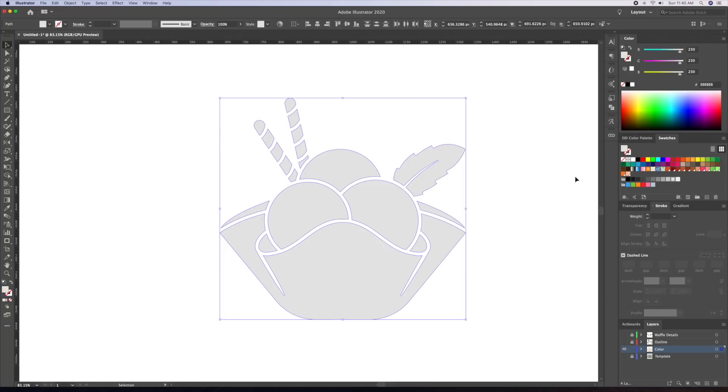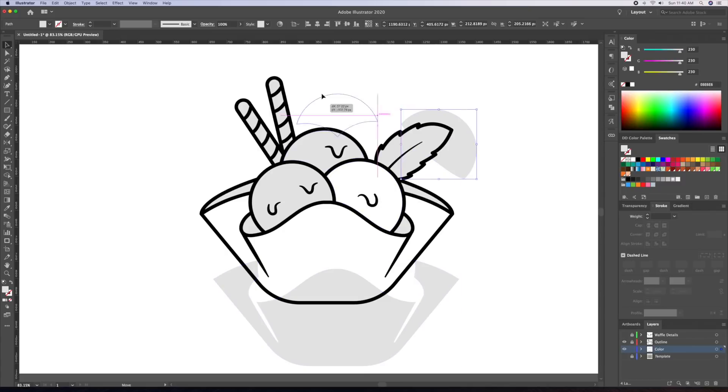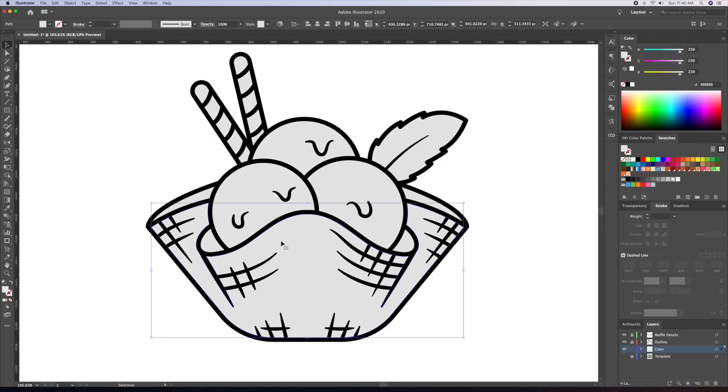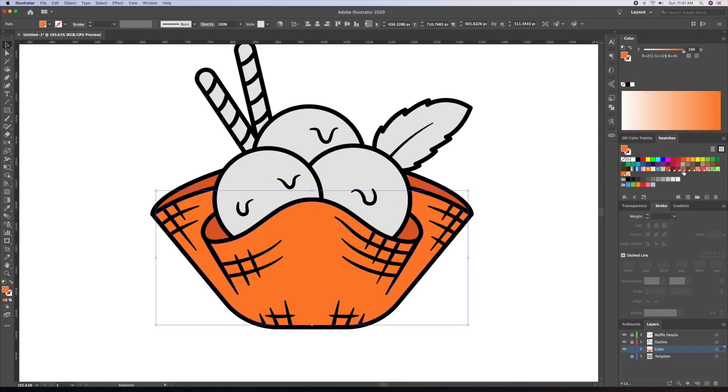I'll give all these shapes a gray color and unhide the outline and waffle details layer. All we have to do now is give our illustration its base colors. I will be using colors I carefully selected from my Dom Designs color palette, which is available for purchase on my Etsy store — check out the link in the description below.